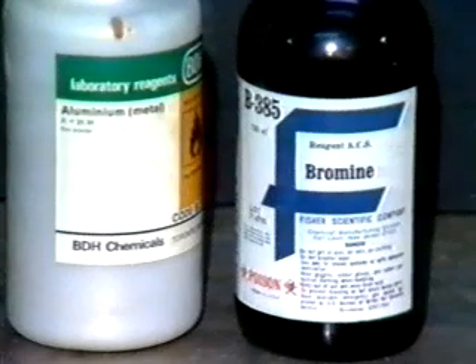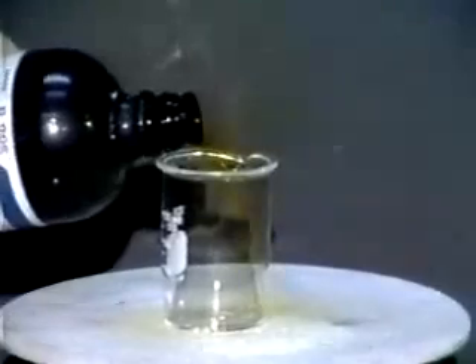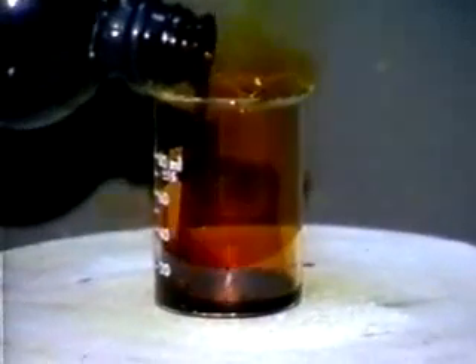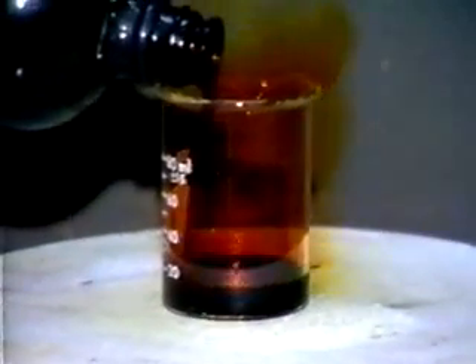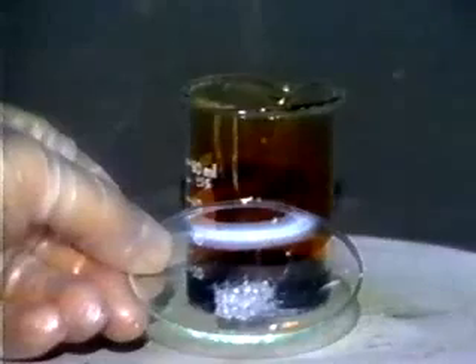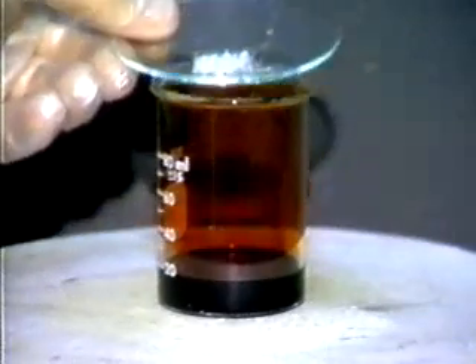In this experiment we are going to react liquid bromine with aluminum to make aluminum bromide. First, a layer of bromine is poured into the bottom of a beaker. Then some aluminum pellets and powdered aluminum are placed on top of the bromine.